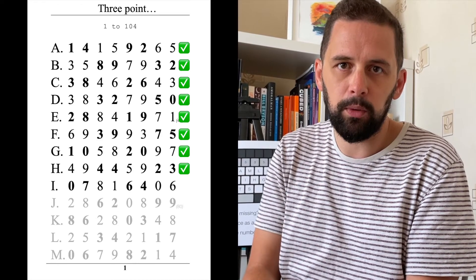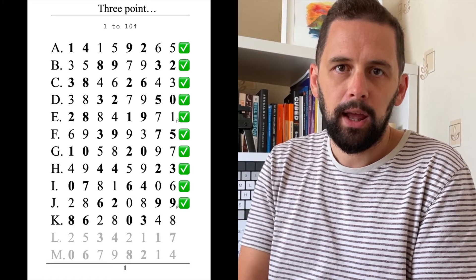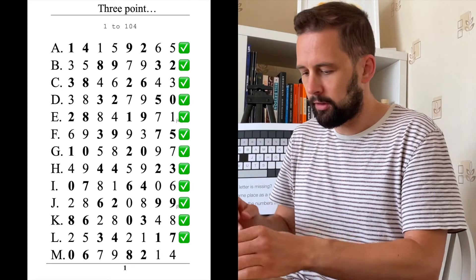Five nine two three zero seven eight one six four zero six two eight six two zero eight nine nine eight six two eight zero three four eight two five three four two one one seven zero six seven nine. Z-Y-X-W-V-U-T-S-R-Q-P-O-N-M-L-K-J-I-H-G-F-E-D-C-B-A. 59.97!